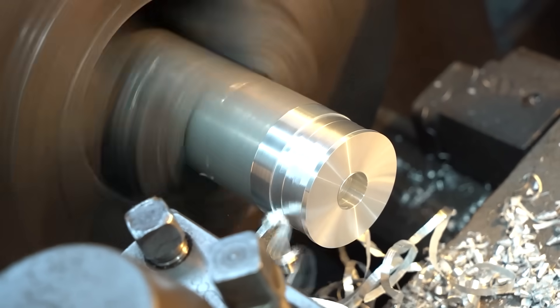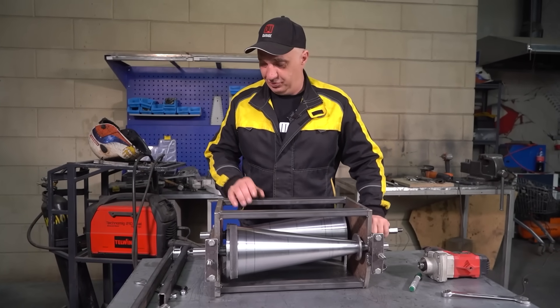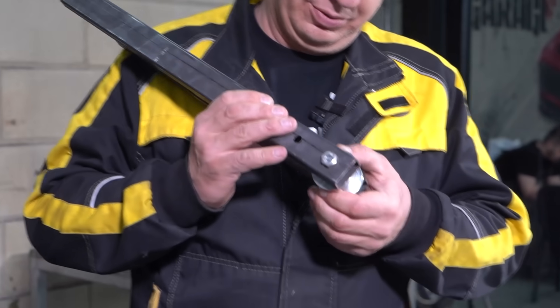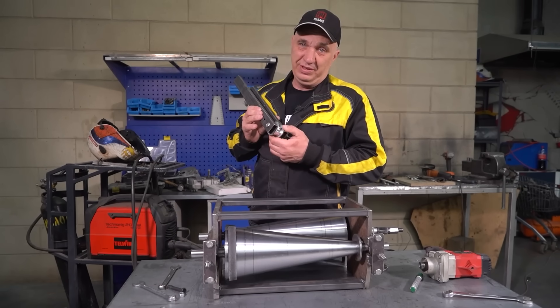Now we need to make the mechanism that's going to move the belt around and change the ratio. The idea is to have the mechanism based on a roller. Whether we can pull it off or not, I think we should try and see.